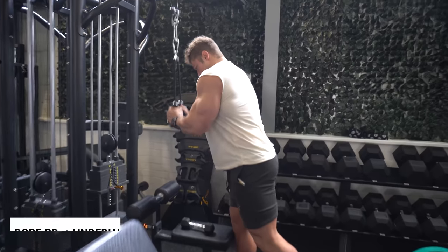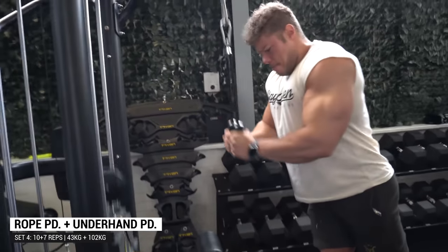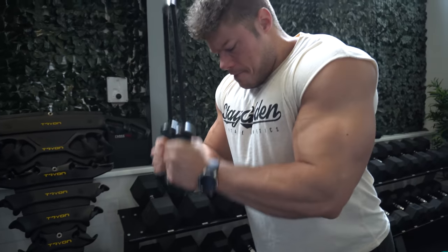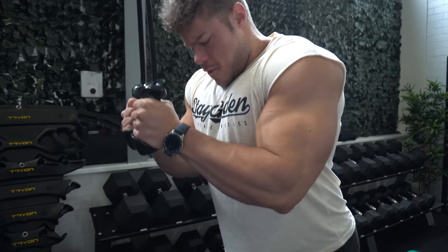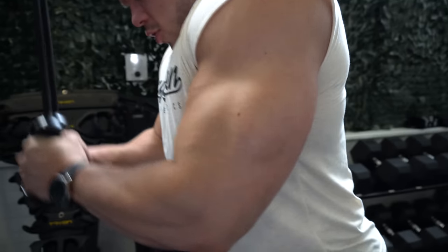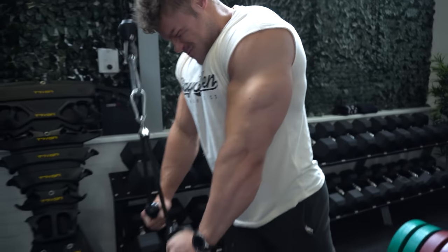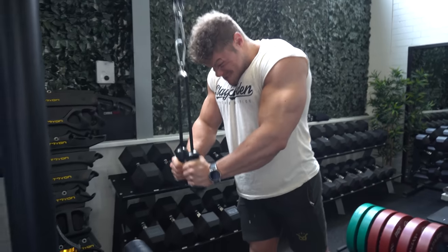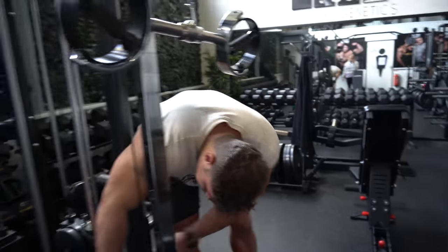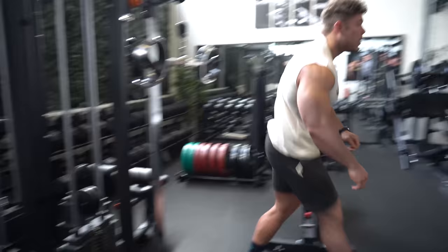This is the last set of the rope pushdown — hitting about 10 reps. As you can see, I'm going all the way up a little higher than 90 degrees to make sure the tricep is stretching, and going all the way down to contract the tricep. On the last few reps my hands stay closer together so I'm able to go through the full range of motion instead of ending up short. I always believe a full range of motion is very important.